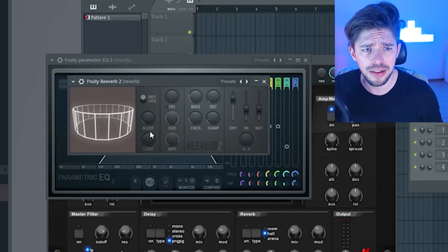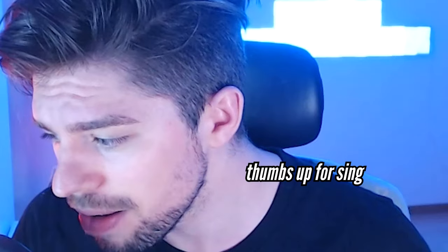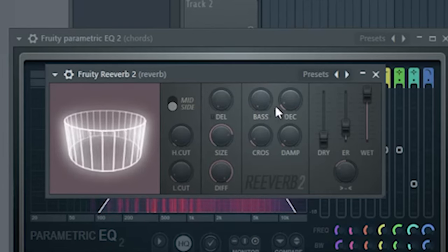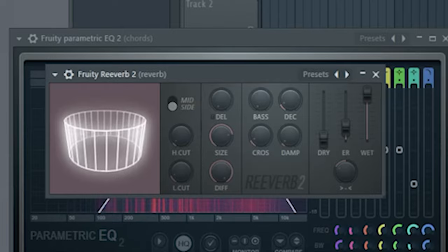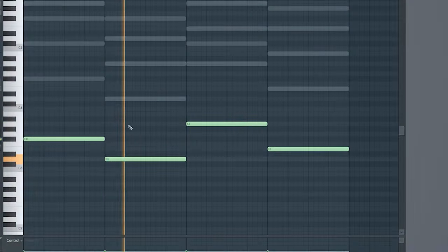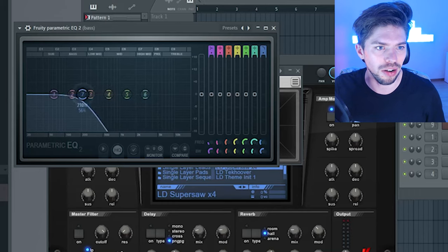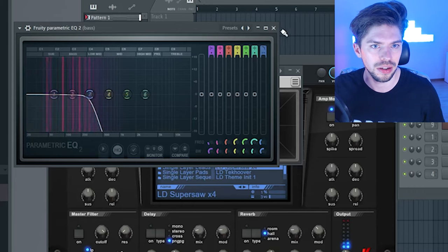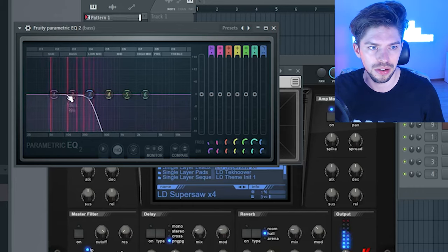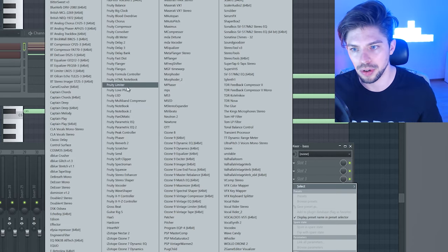Fruity Reverb is the best reverb in the world. Now let's jump onto the bass. Let's turn this into a bass. I'm removing all the high end — everything above 300 is being cut. I'm making this one completely mono, and also adding a Fruity Limiter to compress it.